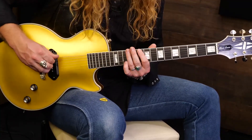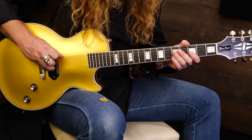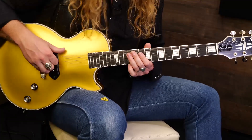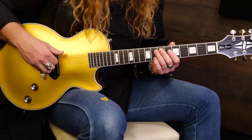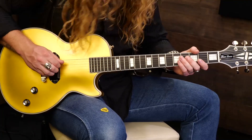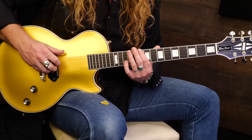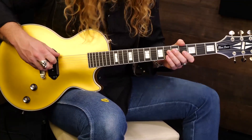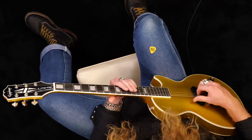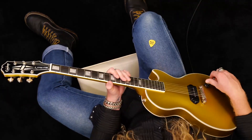Switch it. Here we go, people. Here comes the D. Remember, back to the A. There it is — a little tricky. Great job.